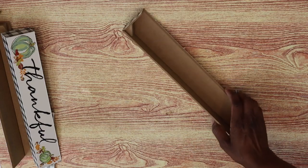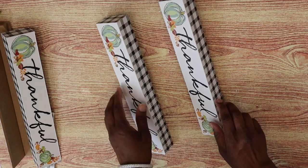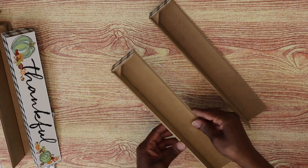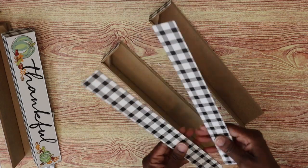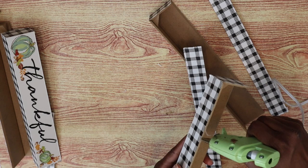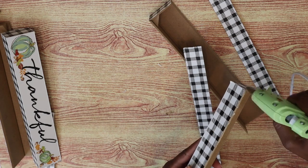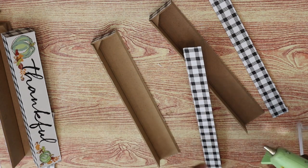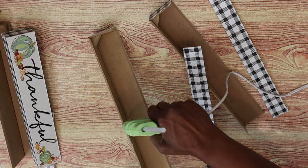I did the same thing to two other signs — I just reversed it — and you'll see what I mean in just a second. So this is what we have: we'll have four of these, plus the little sides I took off. I'm going to apply some hot glue onto the side of the sign that has the little buffalo check pattern and reattach the part I took off onto a different area.